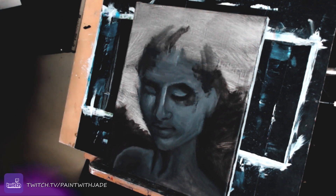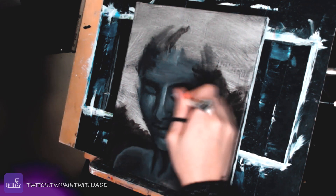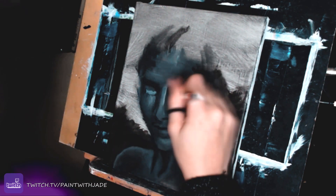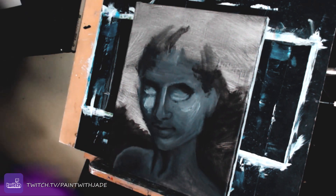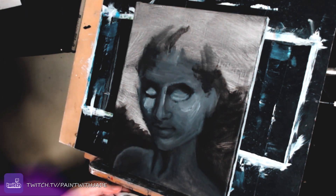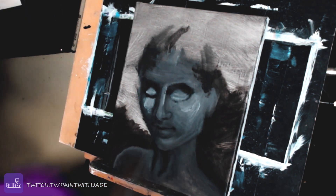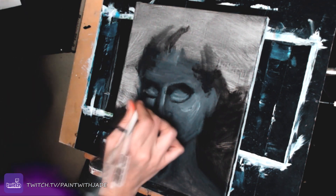This is where I start to go in with some darker values, because up until now I'd been using a lot of mid-tone values. But I wanted to start defining the eyes, and I felt like I had laid down an okay mid-tone base. To use the sculpting metaphor, this is kind of where I started going in with smaller brushes and fine-tuning the fine details, as it were.